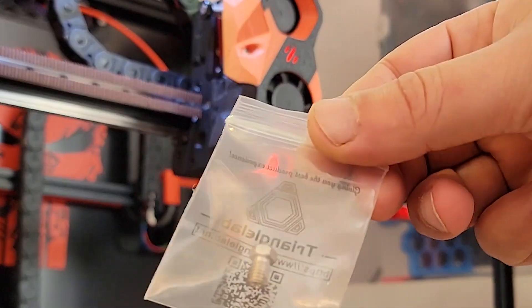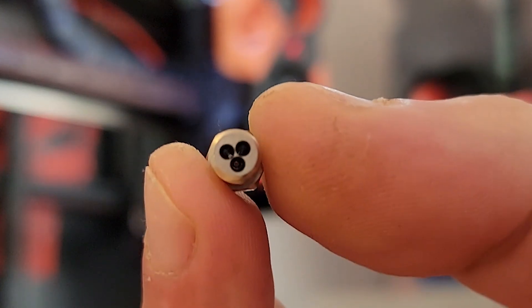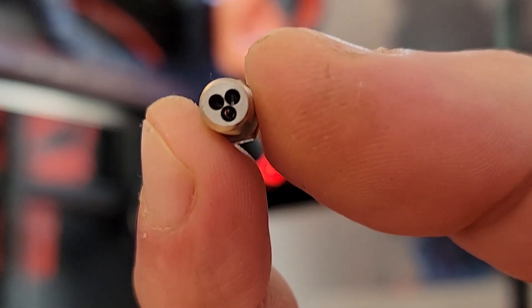Hello everyone! I've just got this high-flow nozzle from Triangle Lab. Let's test it!